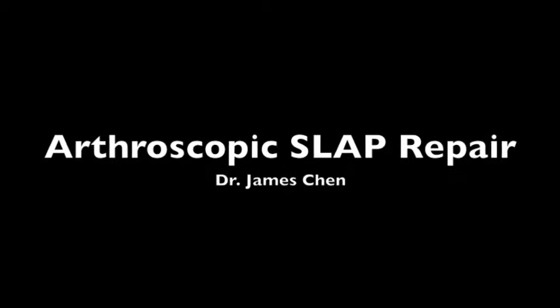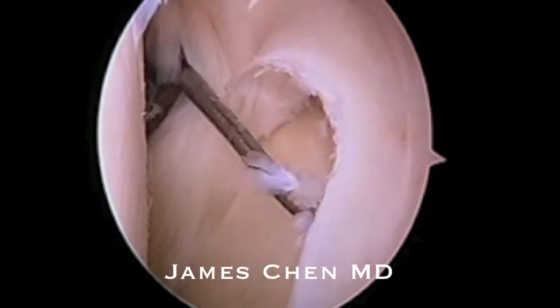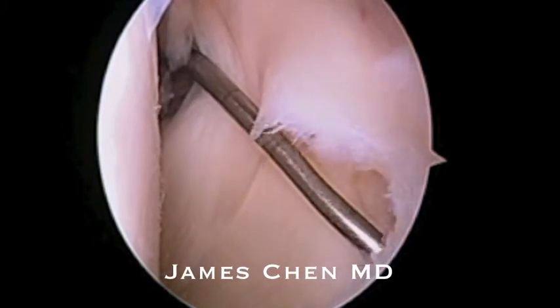This is a video of an arthroscopic SLAP repair. I am probing the superior labrum and seeing the tear from anterior to posterior.